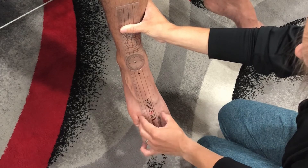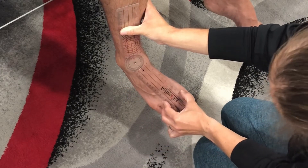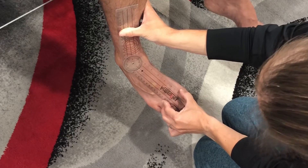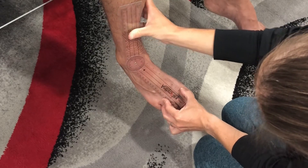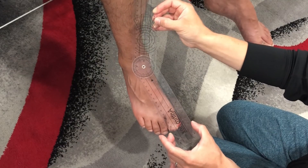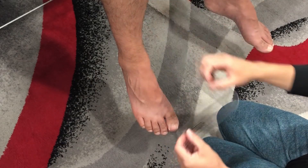Please go ahead and twist the ankle in. And that is measuring inversion of the ankle.